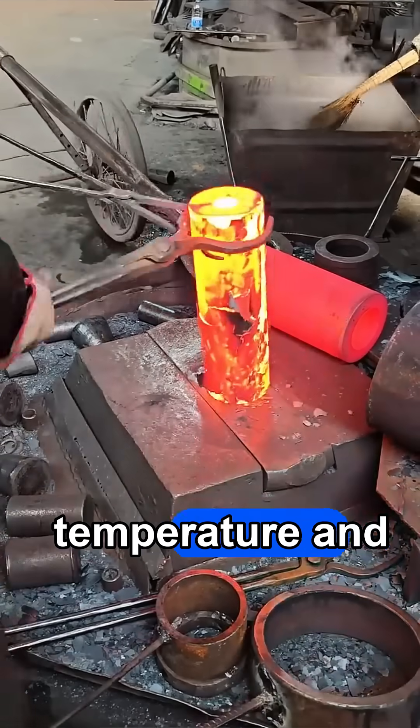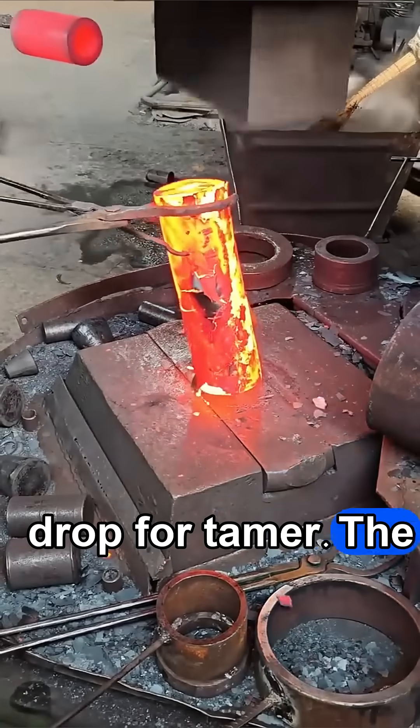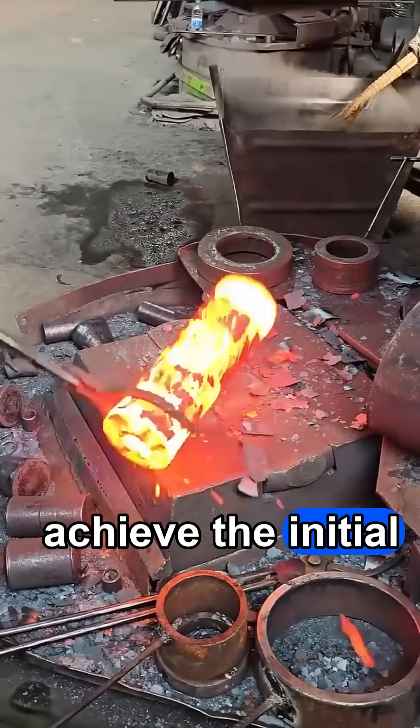The steel workpiece is heated to forging temperature and placed under a drop forge hammer. The first few blows are used to flatten the cross-section and achieve the initial shape.